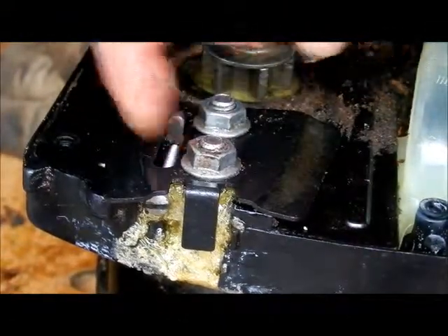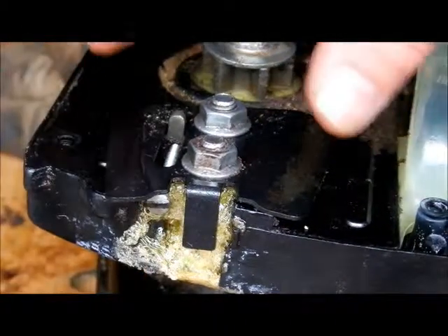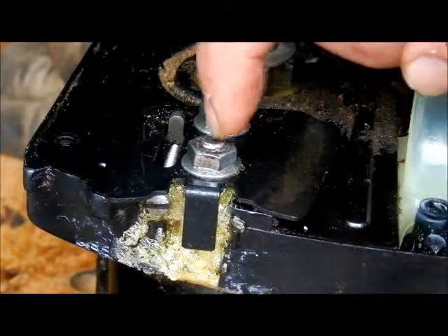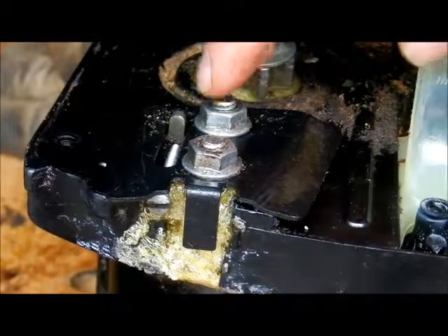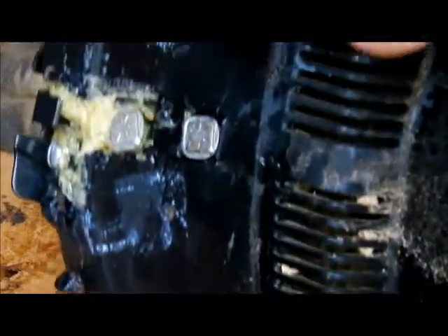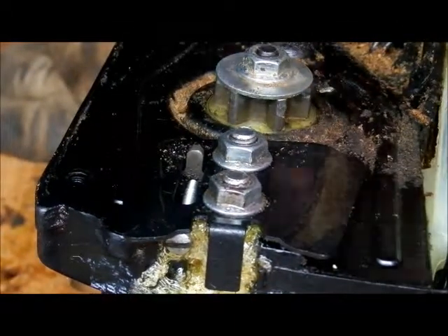I cleaned out the channel in there real good before putting this on — it clears just fine now. The purpose of doing this is the one that was actually removed had threads so far down that it barely came through. So I decided to put these two on and let them dry like this. On this side the bolt didn't go too far in at all. This is still drying so I'm just going to let it dry like this.